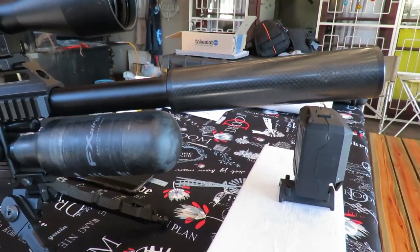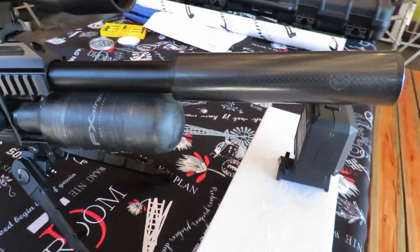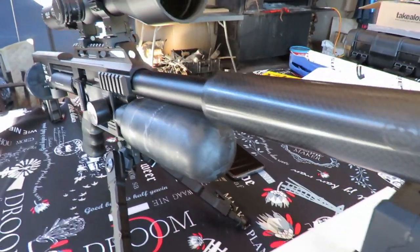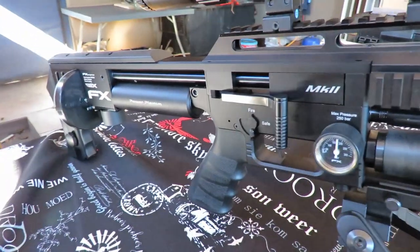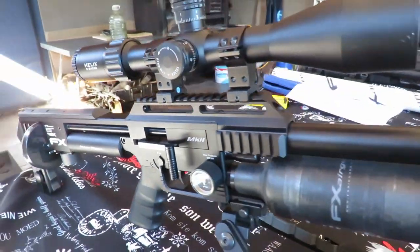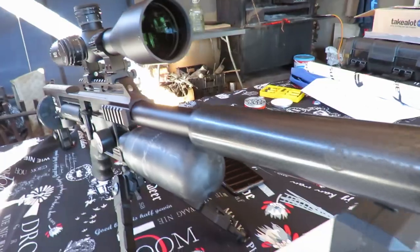What happened to my barrel? It's a very short little barrel — this is the 177 compact. Let me give you guys a little bit more detail around this, it looks interesting.